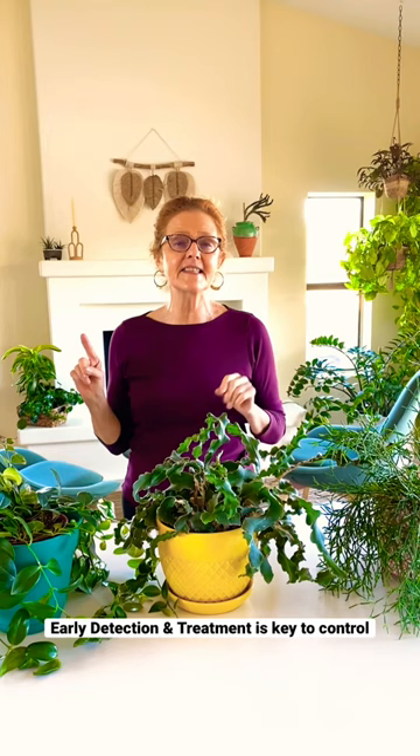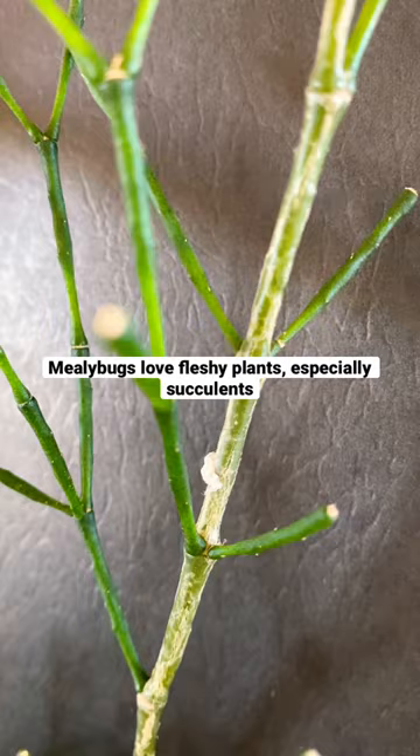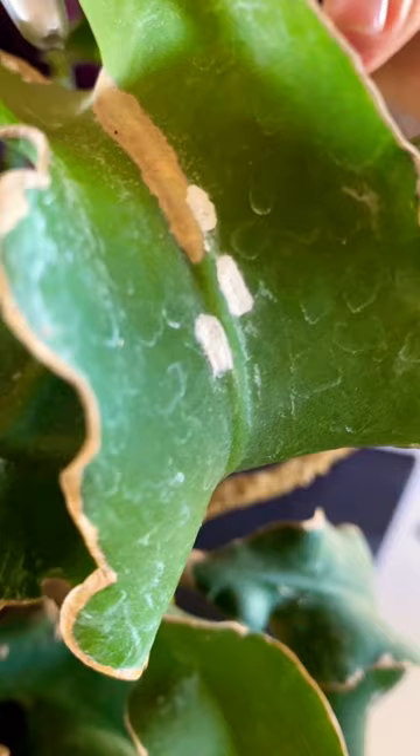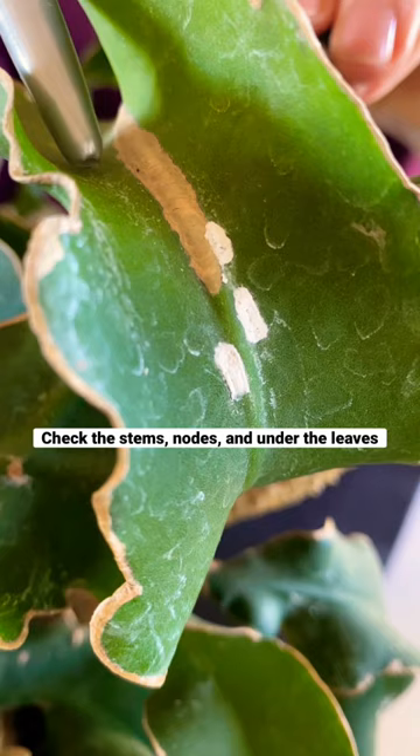I have 60-plus houseplants and only three of them have it. Here's the mealybug — they love fleshy plants. This is my dancing bones; it's right there, looks like specks of cotton. They're either round or oblong. Be sure to look in the nodes of the plants and under the leaves.